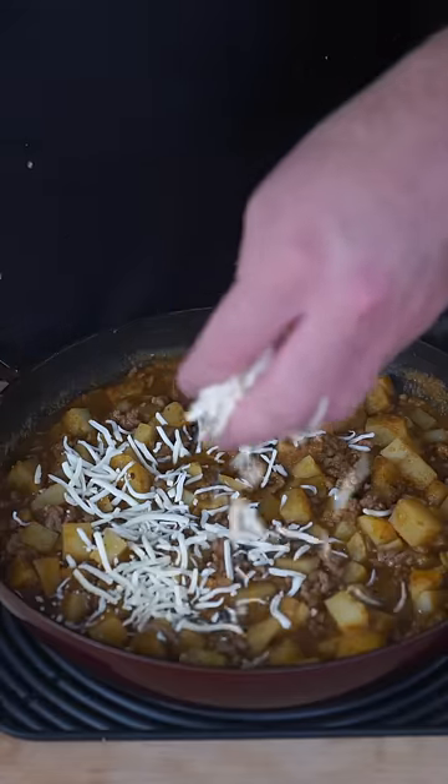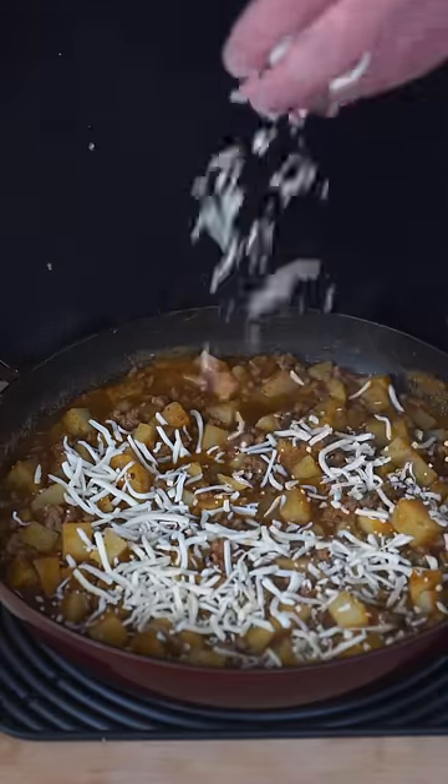Now hear me out — I saw a lot of people having fun with this recipe, so I'm finishing mine off with a little cheese. I'm gonna scoop it up with a tortilla. And as always, Bismillah. Honest to God, that is incredible.